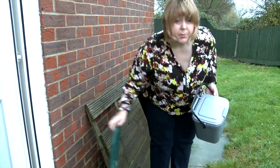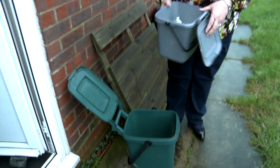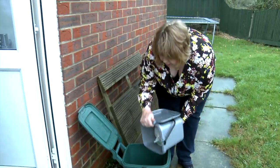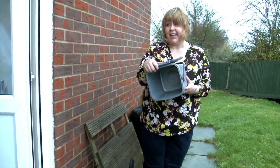The bottom of my green caddy is also lined with paper, and then I just tip the whole lot in. Done. Clean caddy.